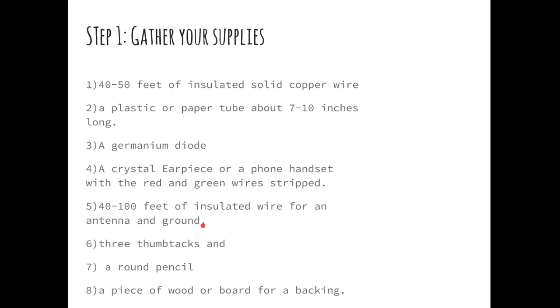For your antenna wire, you can just string one out the window, run one up a flagpole, or put one on the clothesline. You need a big, long hunk of antenna wire — I just got a big spool of speaker wire. It doesn't have to be anything fancy, but it does have to be insulated so it doesn't short out. You'll also want three or four thumbtacks to tack down your parts to a board, a round pencil, a piece of wood or cardboard for a backing, and some sandpaper to sand off parts of the wire a little later on.